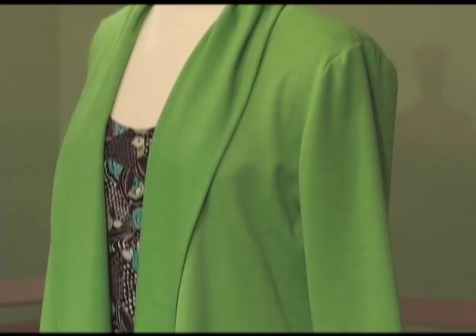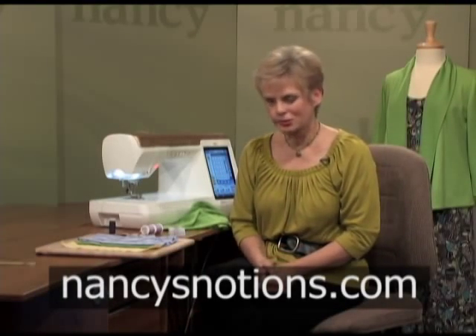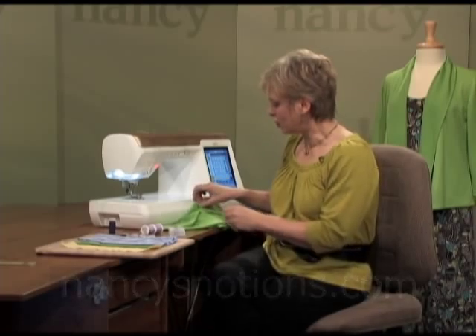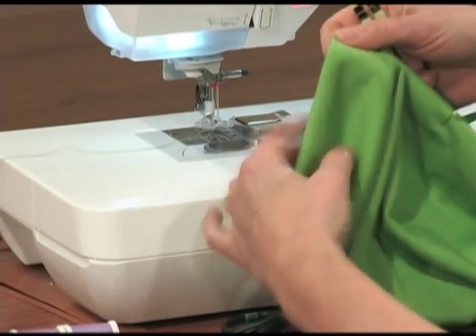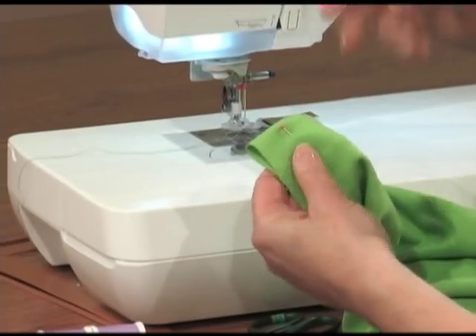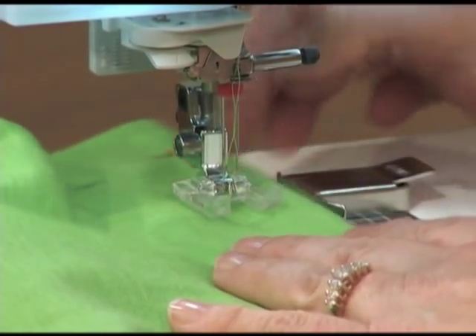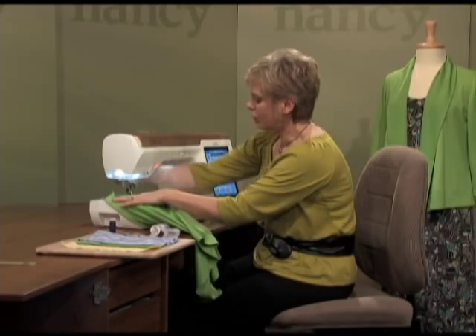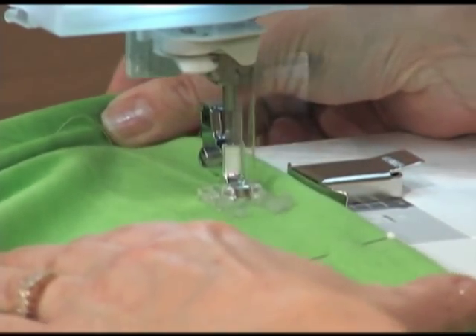A great place to start double needle stitching is the hem area. This knit jacket and dress combo has been hemmed with double needle stitching. I chose to use the size 75 stretch needles with a 4.0 double needle. You'll find various needle sizes, types, and combinations on the Nancy's Notions website. To hem, simply fold the hem at the desired width — my pattern called for an inch and a half hem — pinned from the right side. I placed a magnetic seam guide on my machine at about an inch or inch and a quarter, then guide the fabric underneath the foot along the seam gauge for a straight stitch.